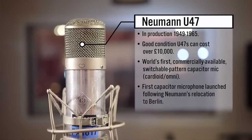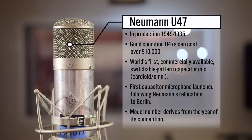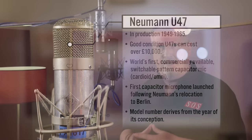Neumann generally give model numbers based on the year of manufacture. The U47 was designed in 1947 but actually introduced to the market in 1949, and they carried on making it until about 1965. It's a valve capacitor mic — the valve is a VF14, a pentode — and that went obsolete in the late 50s, which caused some problems. The capsule was originally based on the M7, the infamous M7, and then later became known as the K47 or K49. The later microphones used a different design and build technique, which we'll talk about when we get to those.